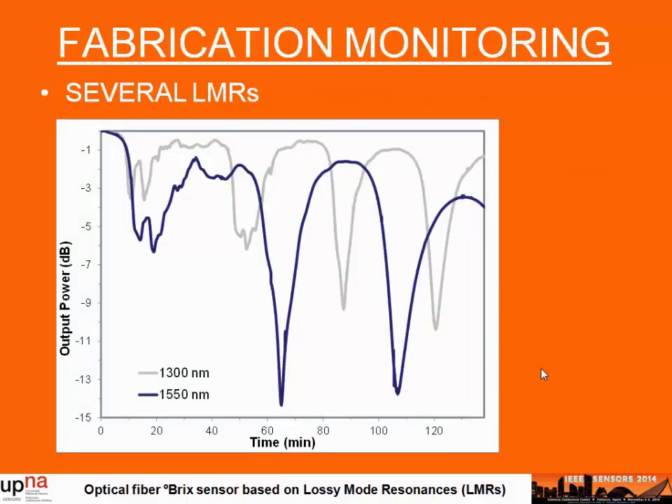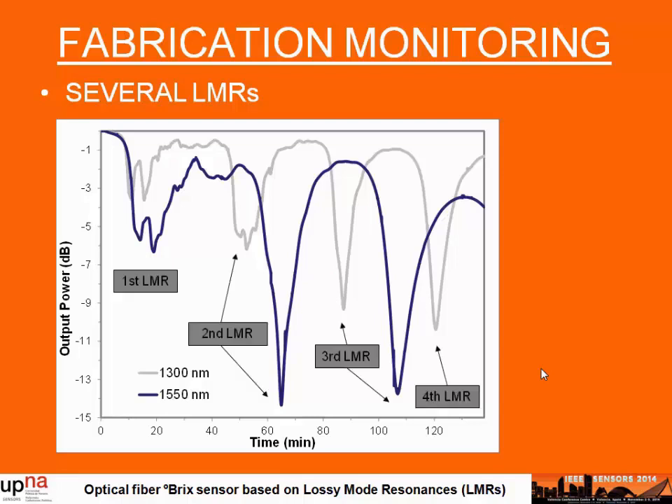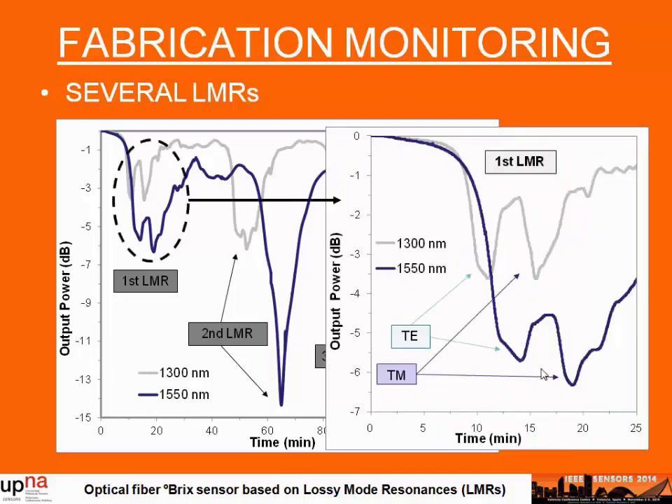As you can see in the figure, we can observe a sudden decay of optical power as a function of the deposition time. We can observe at 1,300 nanometers different resonances, and also this decay at a later time for 1,550 nanometers. We can continue and obtain more leaky-mode resonances by increasing the thickness of the thin film, but as observed in previous works, the sensitivity to the external medium refractive index decreases with higher order leaky-mode resonances.